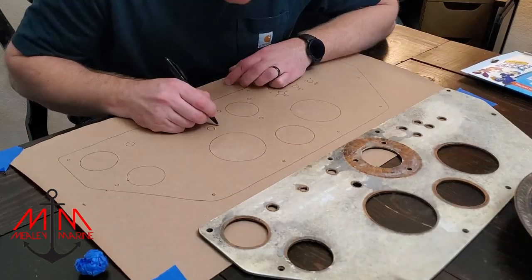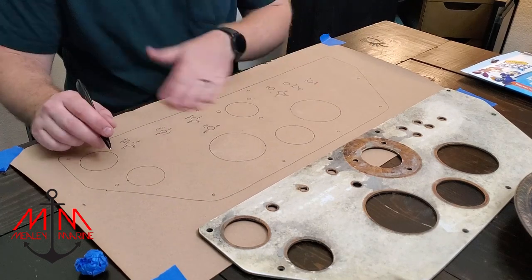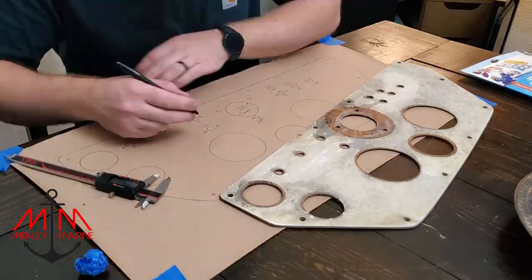Today we're going to be working on redesigning the console panel. We're going to draw it out on a piece of paper, sketch it up in AutoCAD, and then machine it and get the final product. Hope you guys enjoy.